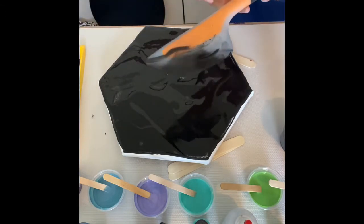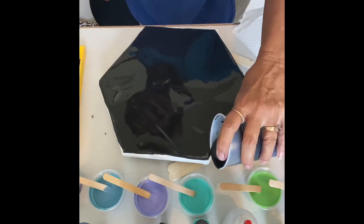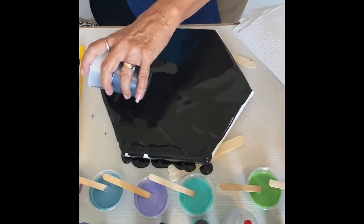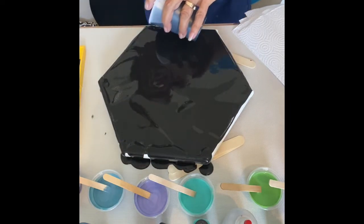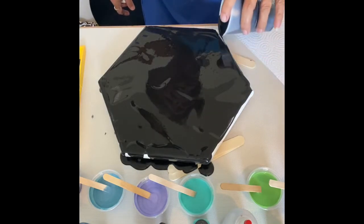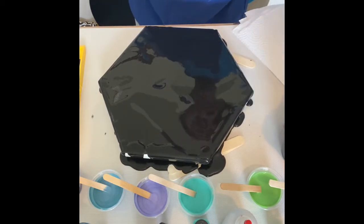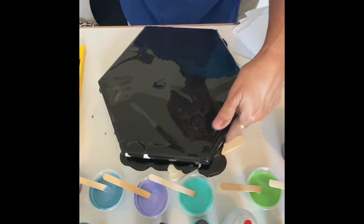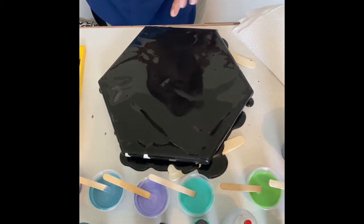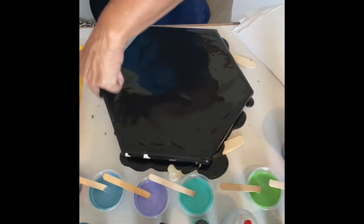Grab a paper towel here. Go around the edges to make sure all my edges are covered. You want to make sure that your edges are all covered while doing a Dutch pour, because you don't want to have to mess that up afterwards by trying to get the area covered. So always make sure that you have your sides all covered.